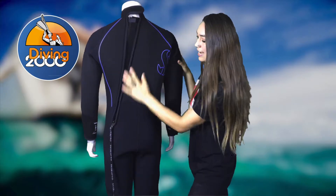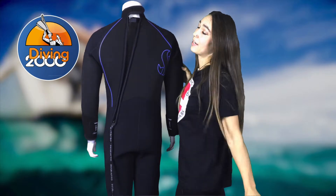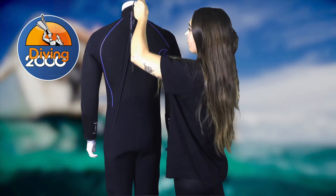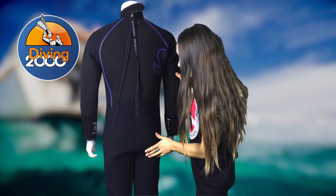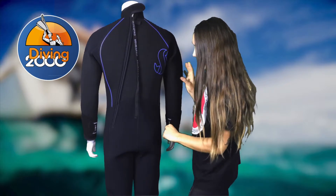This diagonal zip is also good for getting in and out of your wetsuit by yourself, as when you're pulling it down you have it on one side. We also have anti-abrasion across the seat of the wetsuit to prevent it from damage.